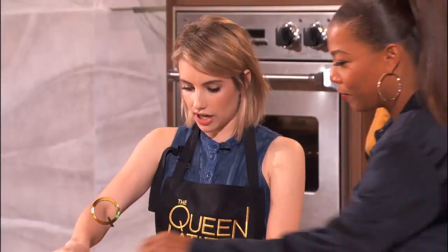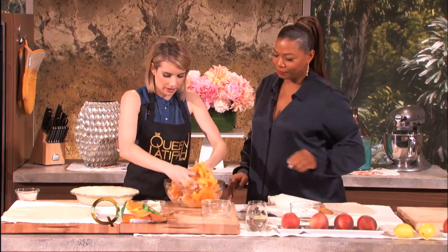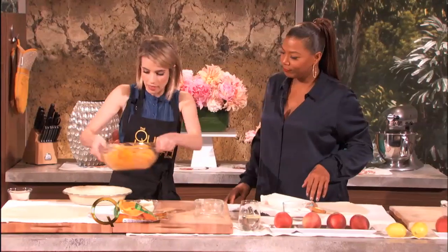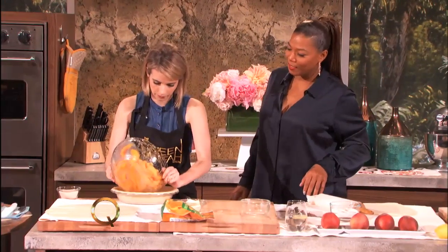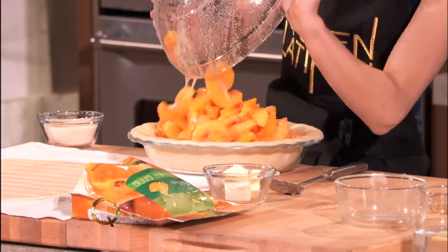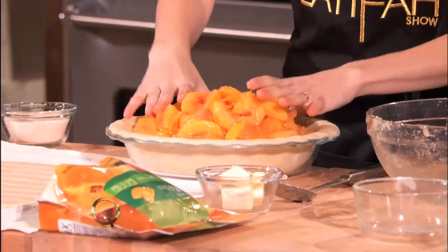Do you want to do the vanilla extract? Vanilla extract — all over. And then just mix that up a little bit more, and then we can pour it into the crust. Put this in, and don't drop the bowl. We pour this in here.